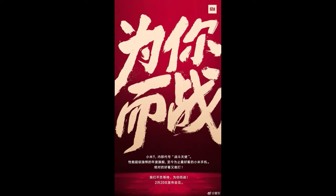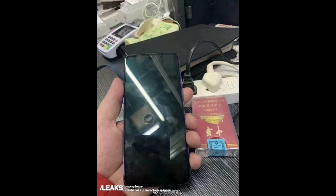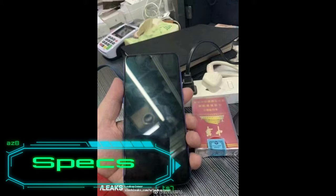Here are some of the hands-on photos of the device — first the blue variant and secondly the black variant. Now let me talk about some of the specs of the device. The Chinese tech giant Xiaomi is launching the smartphone on February 20th.